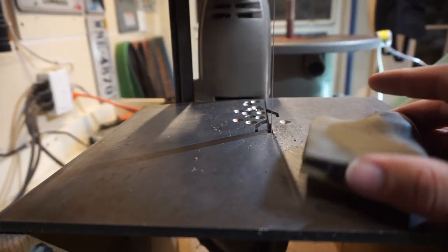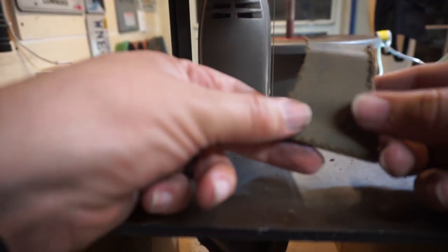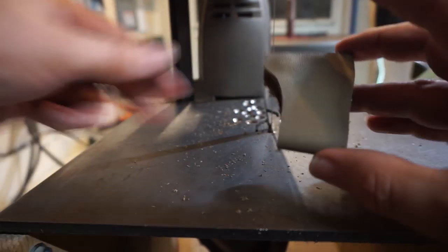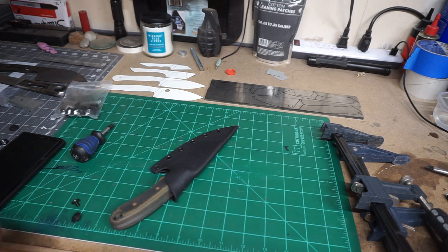Now we're just trimming it down to fit the sheath the way I want it. After trimming, we take it to the oscillating spindle sander, the belt grinder, and also hand sand it to get it all smooth. I just didn't feel the need to show that step again since we already saw all of that — it's just rinse and repeat of what I did to the main sheath.